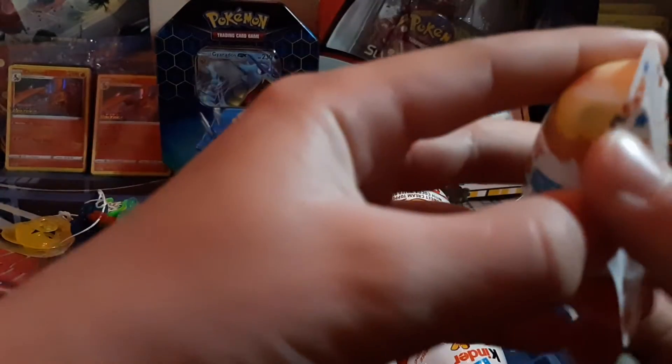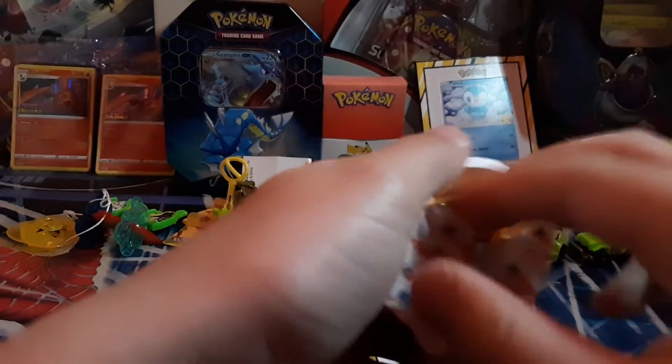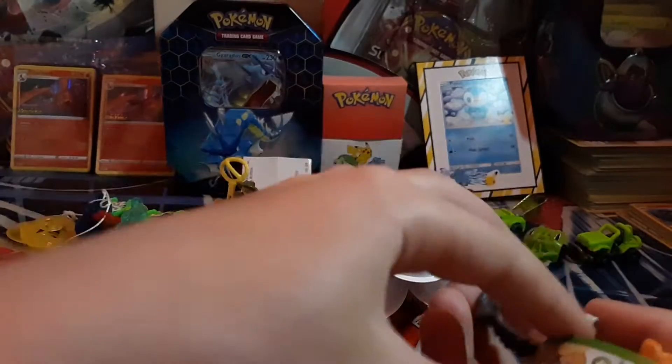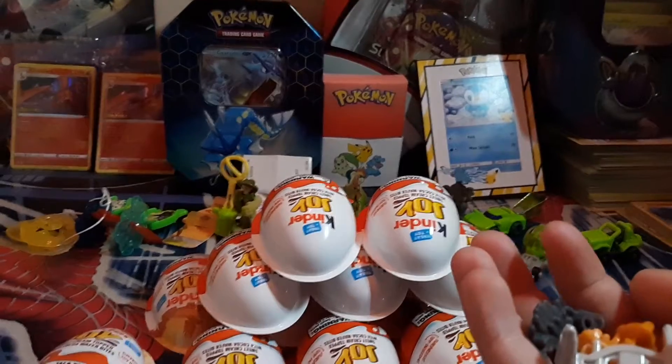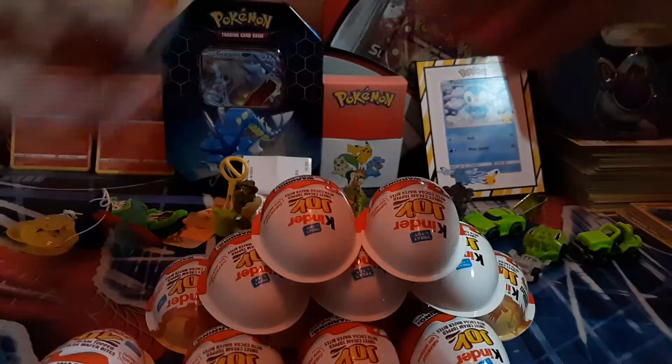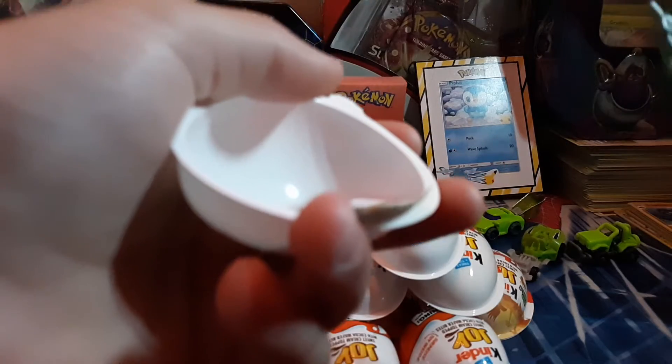This one got broken right here a little bit, and the pull tab is broken, so we don't open it like that. Looks like we got a little bird.